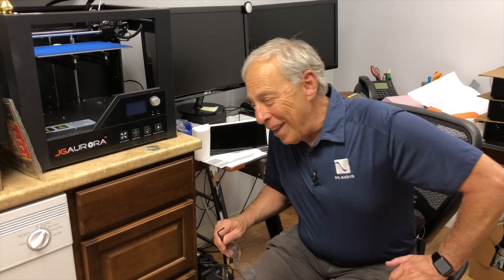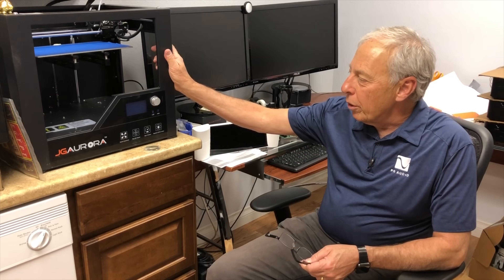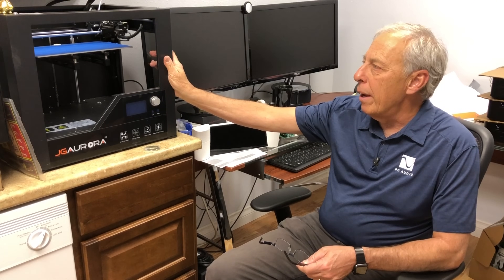For those of you that don't know what 3D printing is — where have you been hiding lately? I'm sure most of you probably know. We're looking at a 3D printer right here. This is a small one that we have.